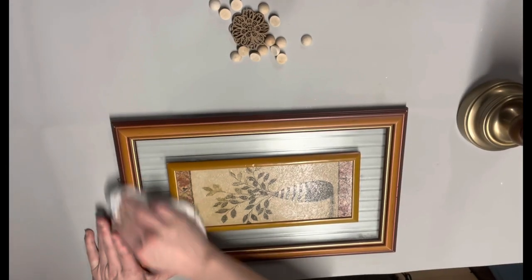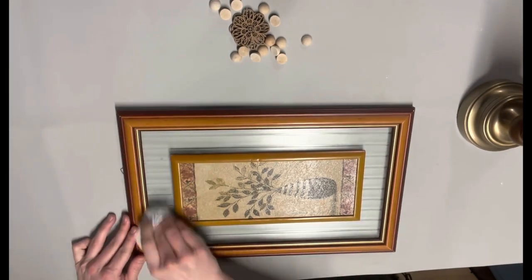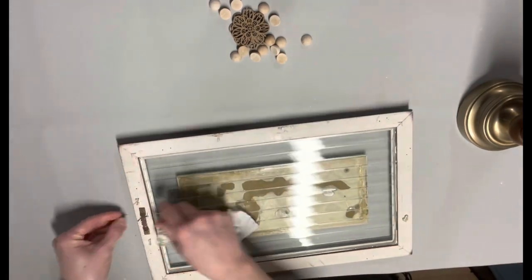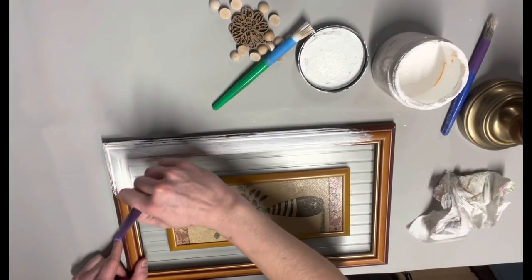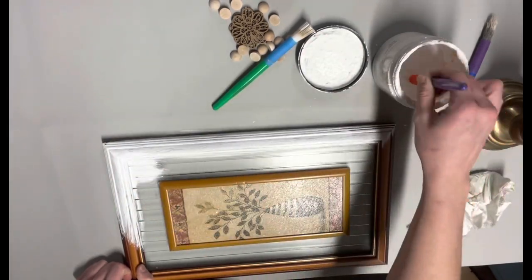This first sign was one dollar from Habitat for Humanity. I laid out some wooden beads and wood flowers trying to figure out what I wanted to do with it. I cleaned it up real good and then started painting it. I used my Dixie Belle cotton white paint and just used a Dollar Tree brush to put a couple coats on this real quick.